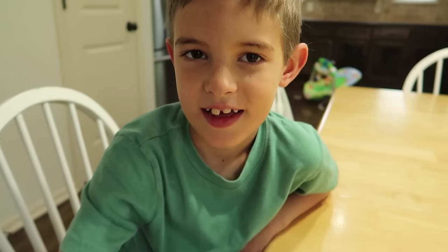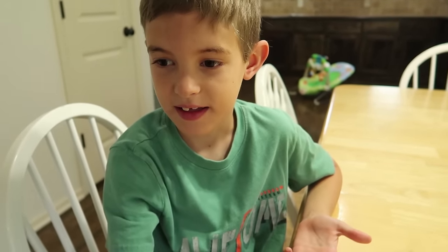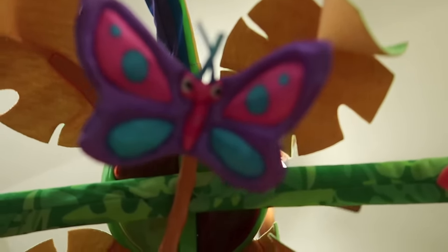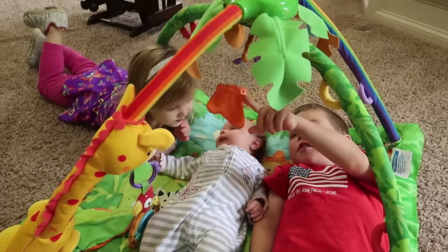This play gym — every single one of our kids has used it. We got it when Isaac was a baby and they've always enjoyed it. It's crazy to think that they weren't here when I was that little. Janae is like a magnet at our house — everybody wants to be with Janae.